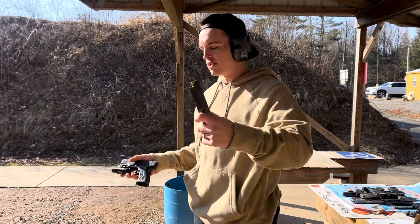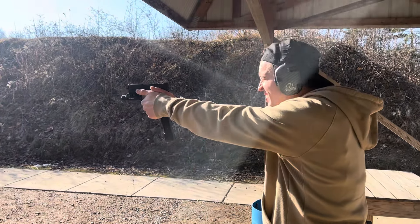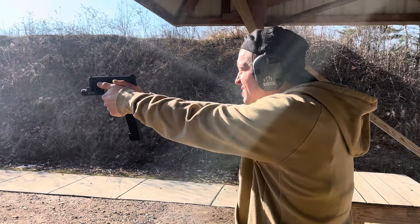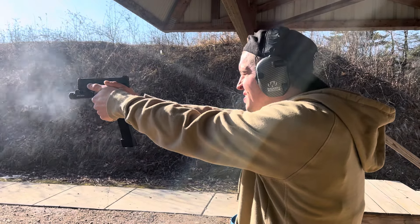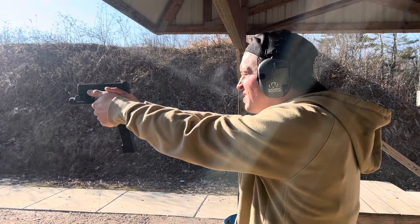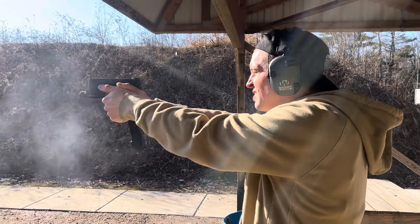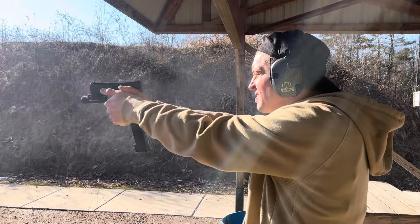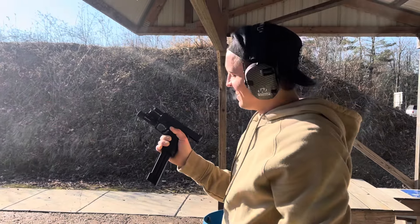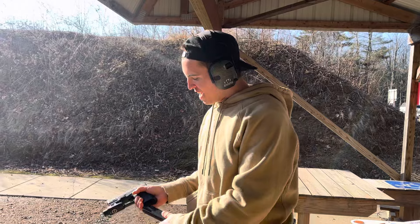OEM from the factory, Springfield Armory. It's a big boy. Absolutely love this thing.